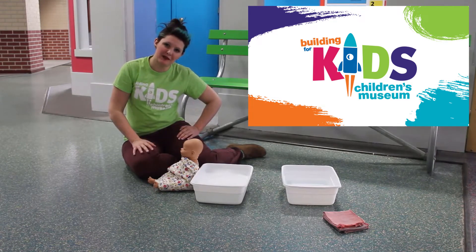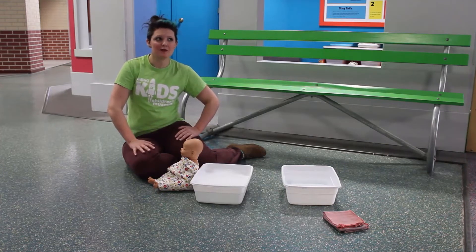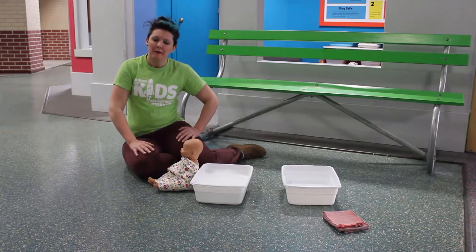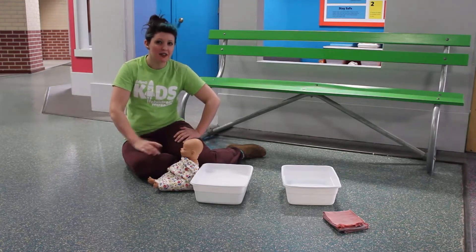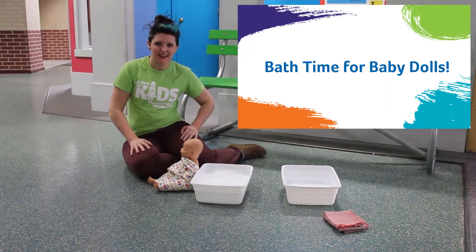Hi everyone, it's Michelle at The Building for Kids. Everybody is really concerned with being nice and clean lately. We want to make sure we're washing ourselves well. But I was wondering when was the last time you gave your toys a really good bath? So we're having baby bath time here at the BFK today.